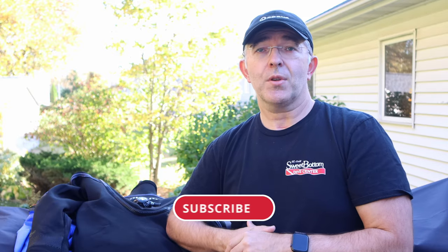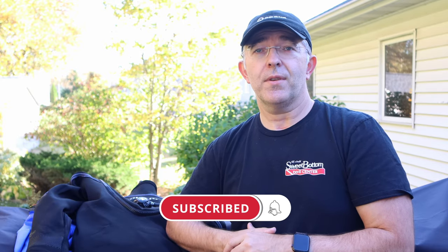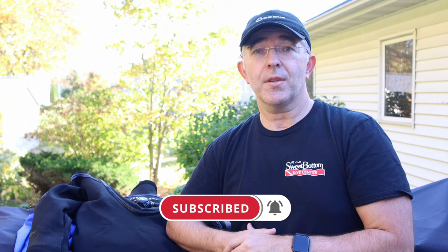Ladies and gentlemen, welcome to Everything Scuba Quick Tips edition! We're going to start bringing you some short, few-minute videos on quick tips — concentrated areas that we think would help you in your diving endeavors. Our subscriber base has been growing and we really appreciate the support. If you're not a subscriber, click that subscribe button down below and join us for every episode of Everything Scuba.